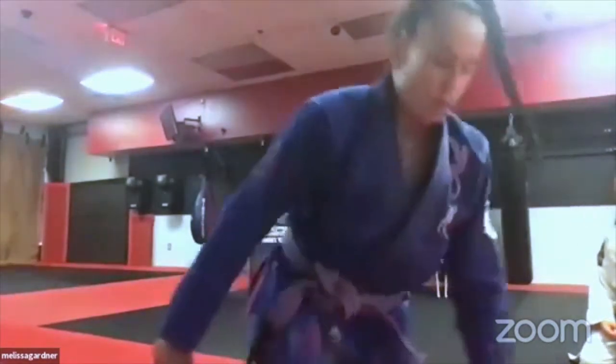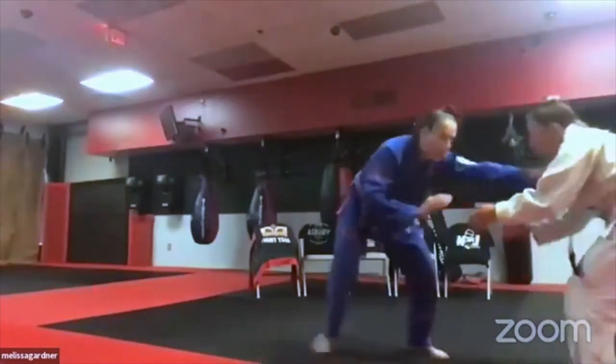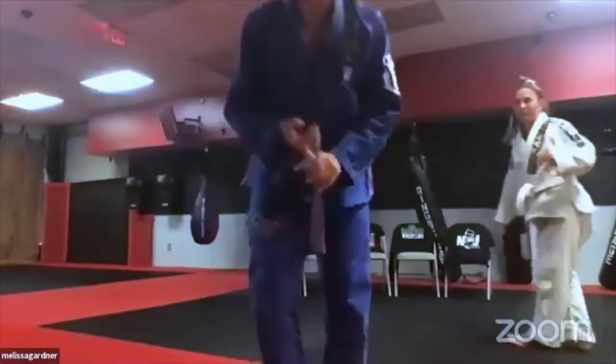To practice the sprawl sequence, simulate someone coming after you, then sprawl, slide back, come up. You can combine sprawls with butt scoots and technical stand-ups in any sequence. Sometimes fall on your butt, butt-scoot back, technical get-up; sometimes use a sprawl and go on your hands. The key is creating distance so you can get up and shoot again, whether you missed a shot or they did.